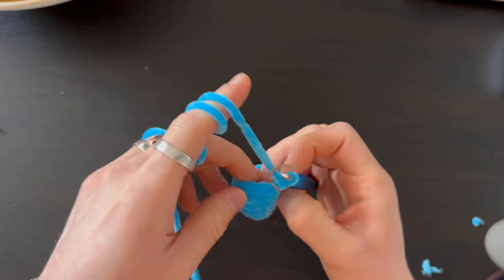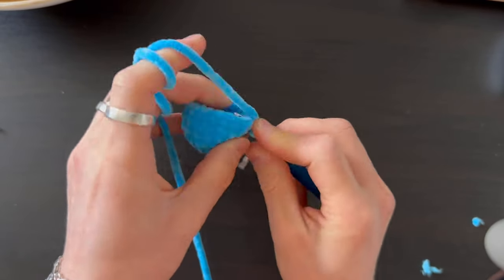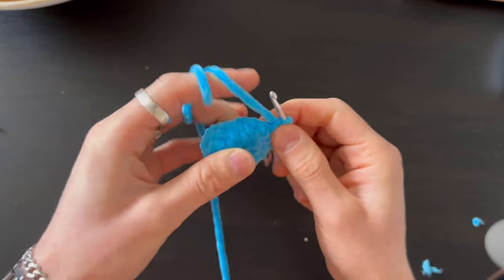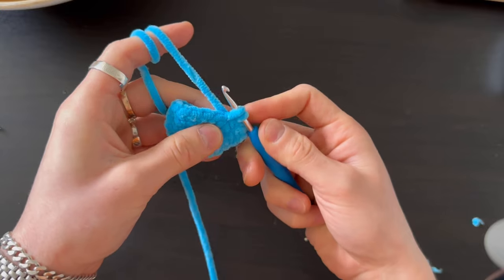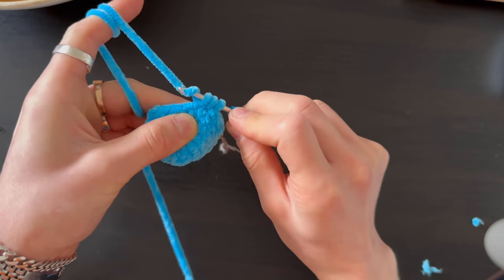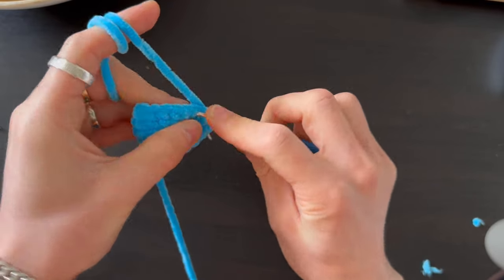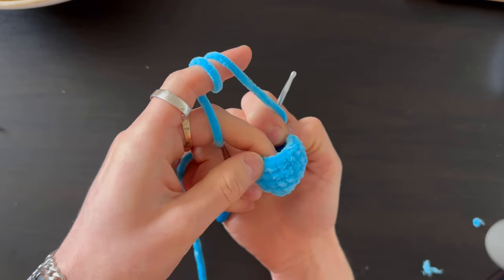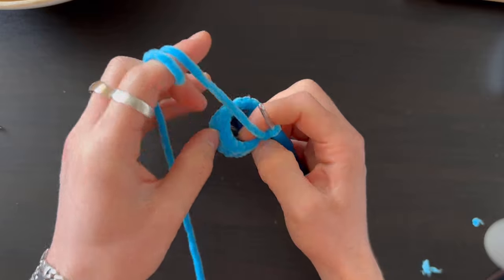Now we're doing two rows with decreasing. First row: three stitches, then six visible decreases (insert into both stitches, three loops on hook, crochet together), six times. After the decreases, do three stitches to end the row. So the pattern is: three stitches, six decreases, three stitches.